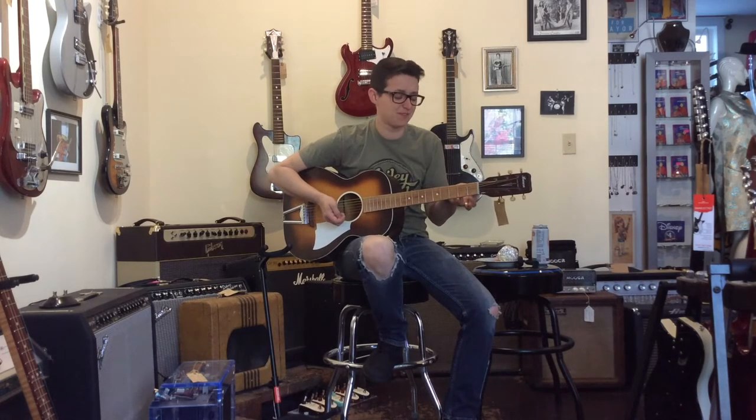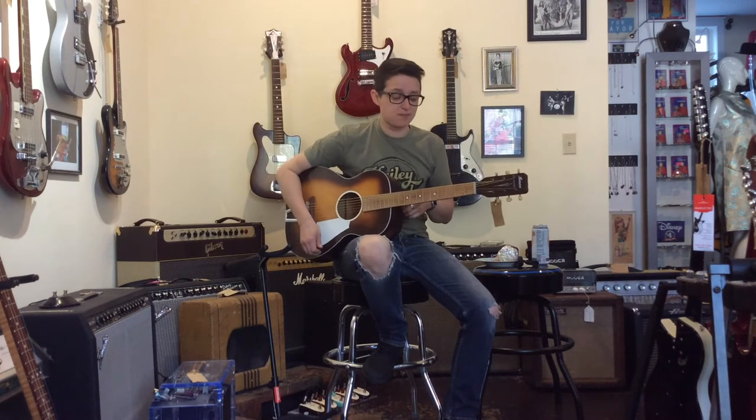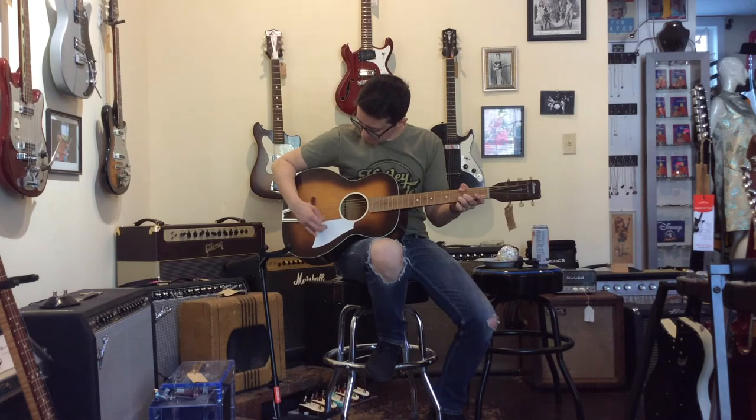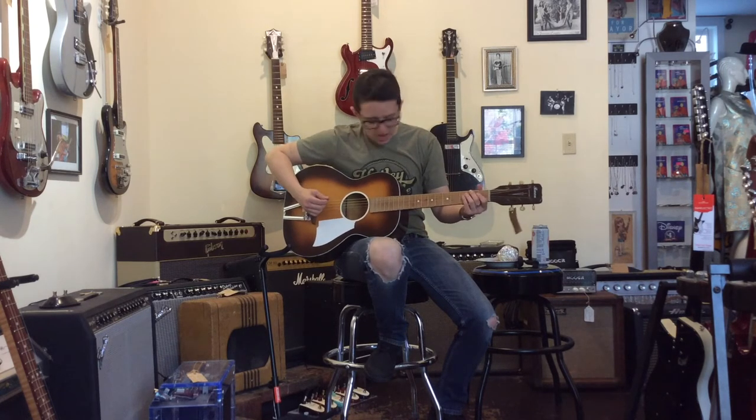Sounds a bit boxy and old. I mean it plays great — it's real loud. I don't find the sound particularly inspiring, but it would be great to put a trashy pickup in it and play through an electric guitar amp. That is a great vibe. If you just pick over here it really clears up some of that muddiness.